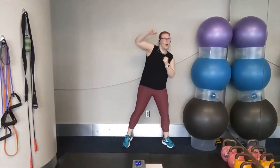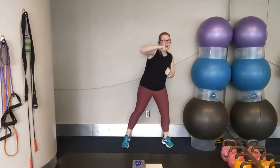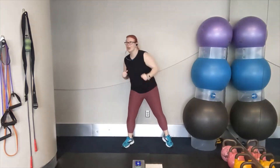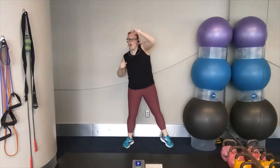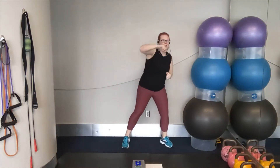Cross, cross, over, over — cross, cross, over, over. That's it. Keep it up. Cross, cross, over, over. You've got that rhythm. Keep it going. Cross, cross — get ready for boxer shuffle.